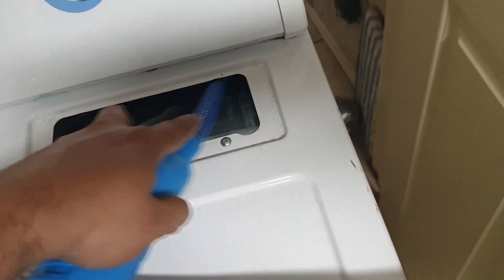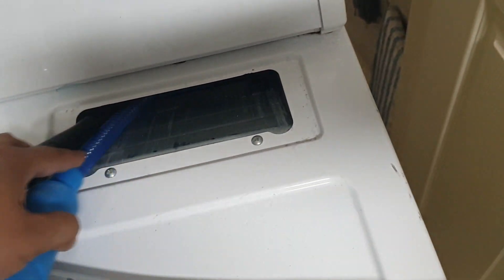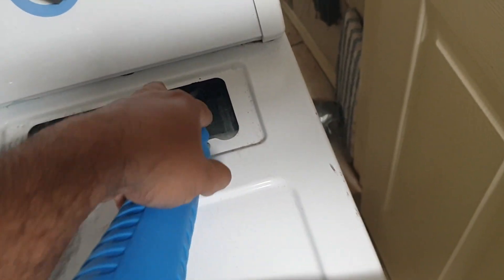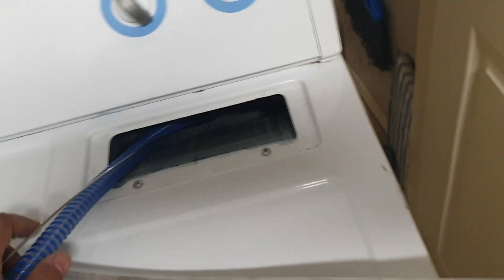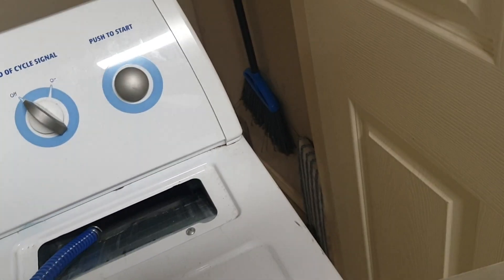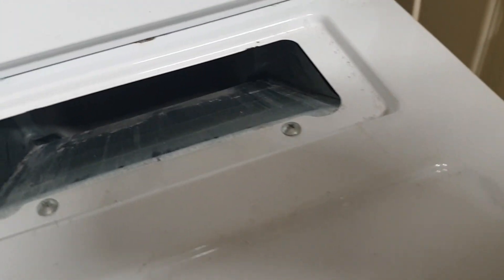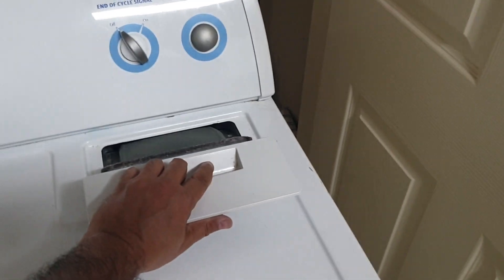Here we go. I think that should be enough. And then just take this and replace it. Okay.